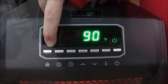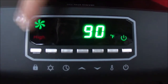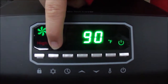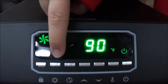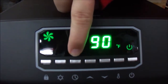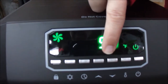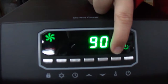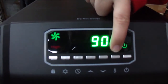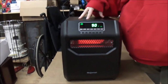We have the safety lock button, which locks your settings on and off. Then we have the heater mode button, then we have the timer button. The arrows are to increase and decrease the temperature that you want. Then we have this button which changes your temperature from degrees Fahrenheit to degrees Celsius. And of course we have the power button.